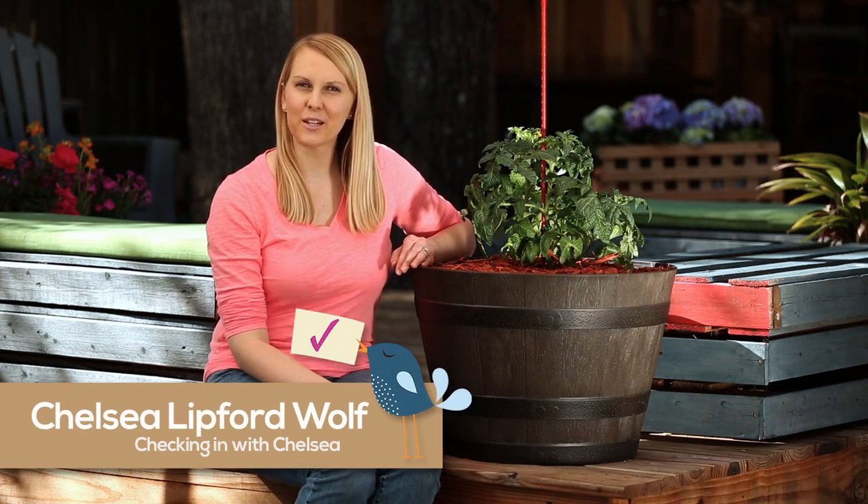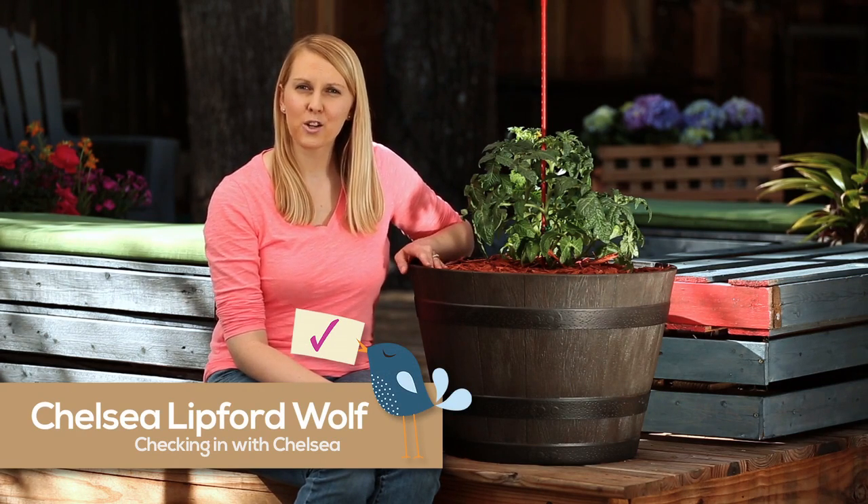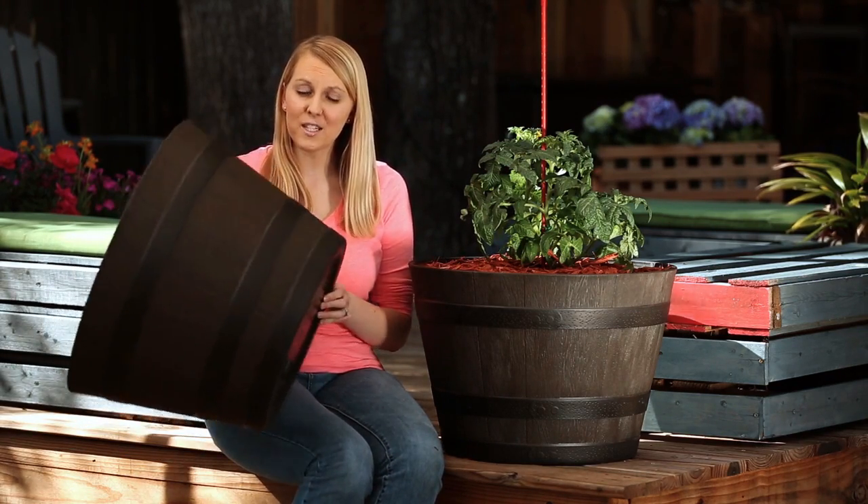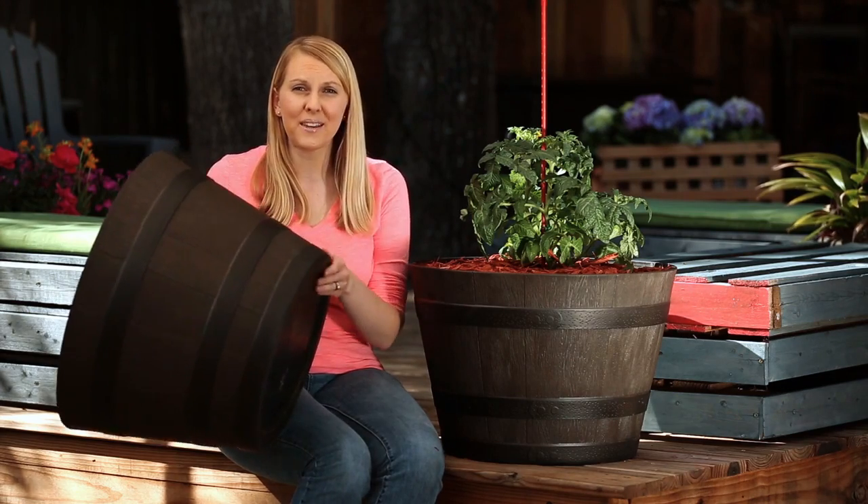Hi, I'm Chelsea Lipford-Wolf from Checking In with Chelsea, here with Southern Patio. Growing tomatoes in containers requires a lot of room. Half of a whiskey barrel planter is the perfect size, but can be heavy and expensive. Southern Patio offers a range of HDR resin whiskey barrels that are lightweight and affordable. These barrels are also BPA-free, meaning they're perfectly safe for growing edible plants.